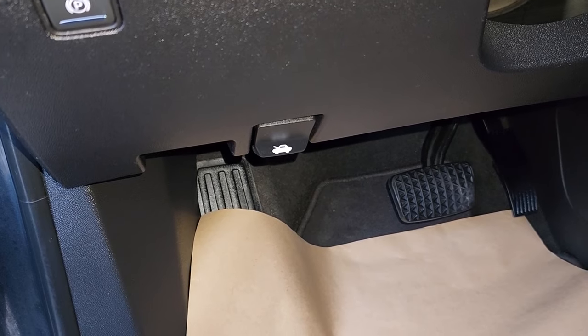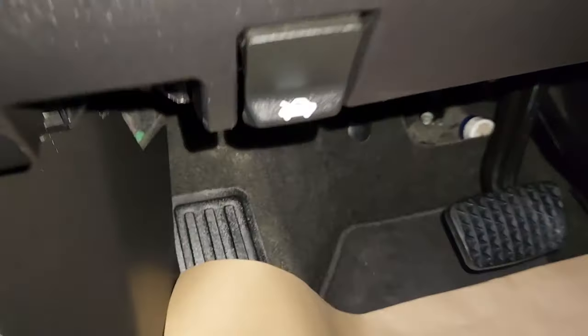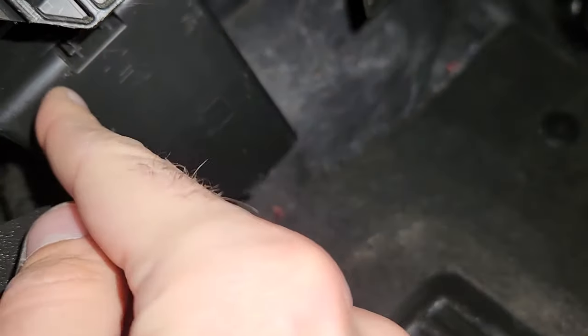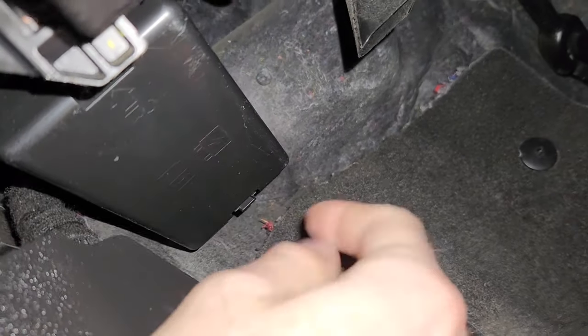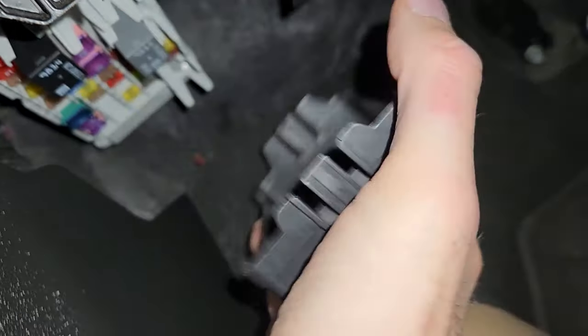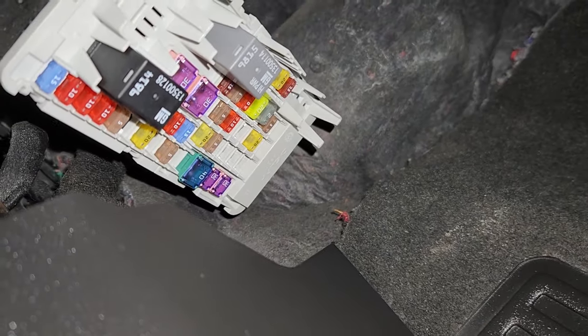The fuse you want to check will be located in a small fuse box under the steering wheel, just behind this cover. To remove the cover you will have two black tabs, one here and one on the opposite side. You want to press them at the same time and pull down. On the back side of the cover you will have a small fuse diagram, and here are all of the fuses.